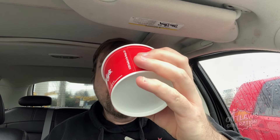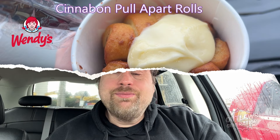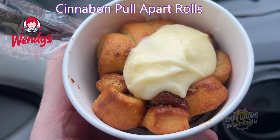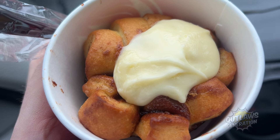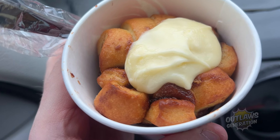I'm going to show you some foods I'm going to review. It's breakfast time at Wendy's. I'm going to try this Cinnabon Pull Apart Rolls. So check it out Outlaws, it's the Pull Apart Cinnabon. There's vanilla frosting — that looks good. Got a fork. Can't wait to try this.